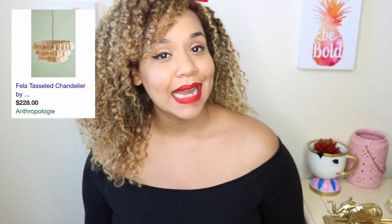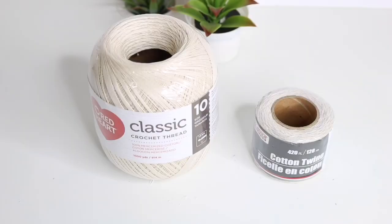Hey everyone, thanks so much for tuning in. Today is another Anthropologie dupe and we are duping their tassel chandelier — on their website it's listed at $220 and we're gonna make it for under $25. You can even go cheaper than that, and you'll see why. Before we get to that, please don't forget to click subscribe if you haven't already done so, and please give me a thumbs up. Anyway, let's get started.